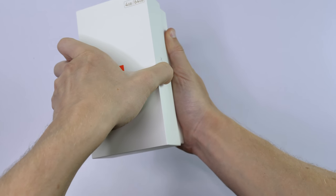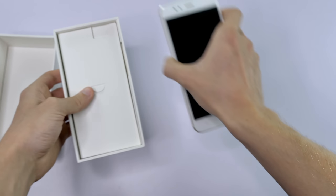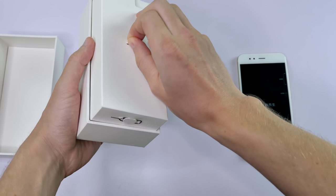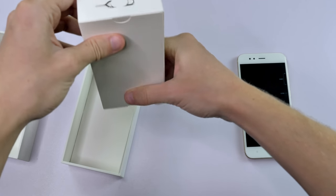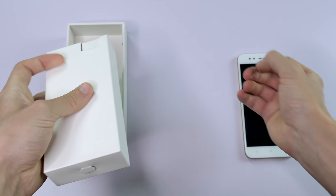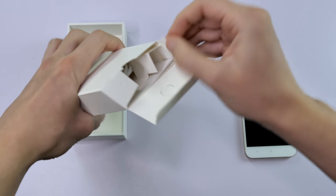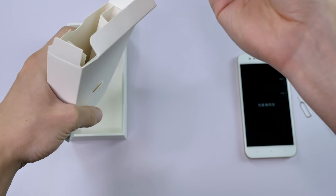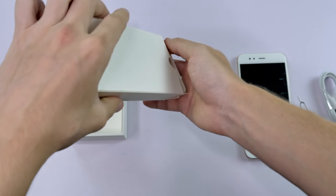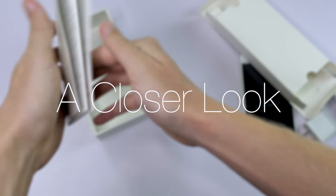Let's go ahead and open it up. We have the phone itself — let's set that aside. Checking out what else is in the box: there's the SIM ejector tool, and everything else is stored in a secondary box. Inside we have the USB cable — it's USB Type-C — and the charger.